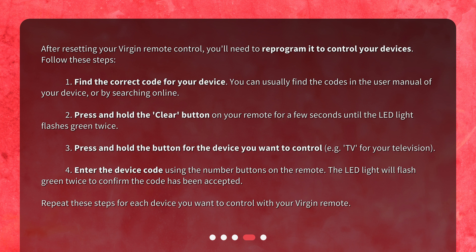Step 2: Press and hold the clear button on your remote for a few seconds until the LED light flashes green twice. Step 3: Press and hold the button for the device you want to control, e.g. TV, for your television. Step 4: Enter the device code using the number buttons on the remote. The LED light will flash green twice to confirm the code has been accepted. Repeat these steps for each device you want to control with your Virgin remote.